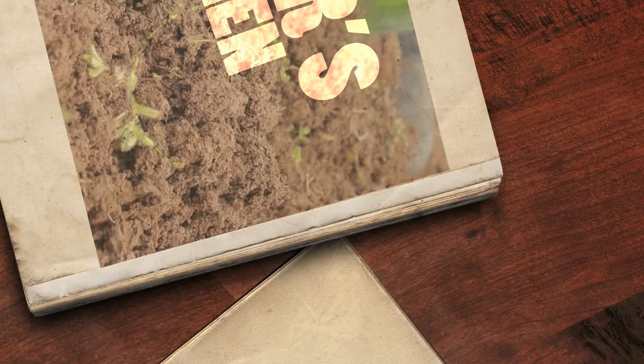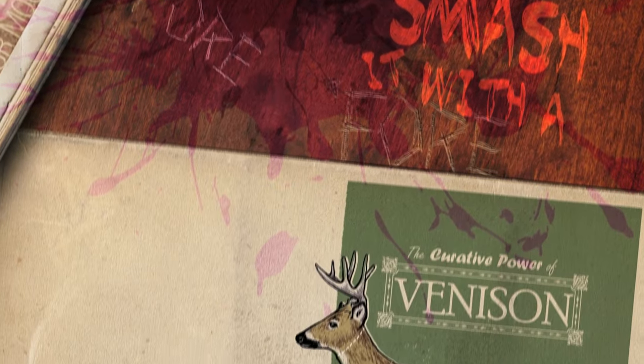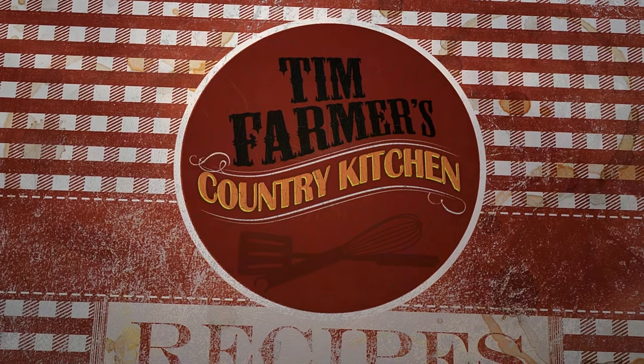Help you grow your garden good with recipes to suit your mood, try some grub you've never tried before. Smash it with a wooden mallet, gonna educate your palate right here in farmer's kitchen, in Tim Farmer's Country Kitchen.